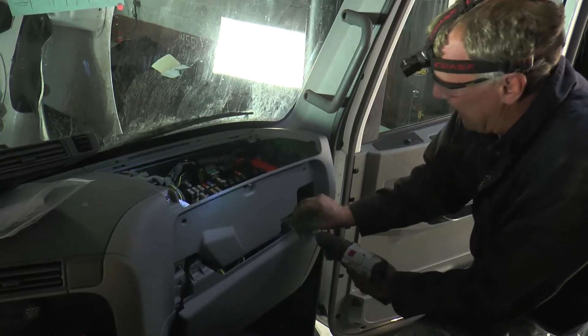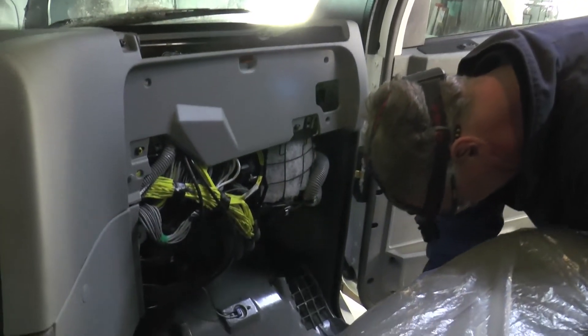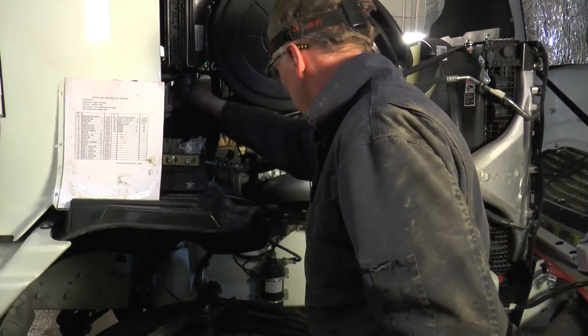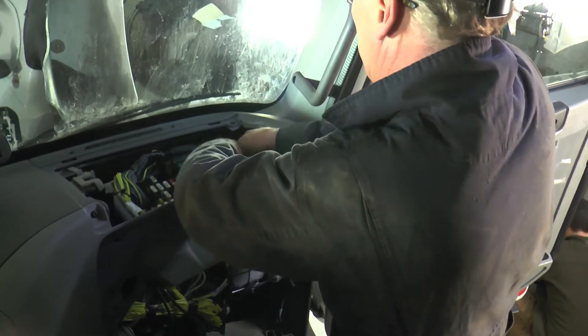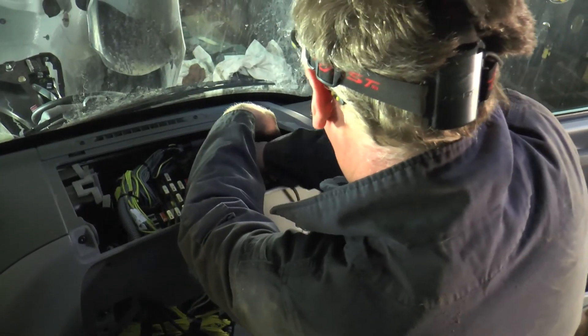You also need to provide electric power to the pump by connecting the pump power cord to the truck power supply. In this installation, an electrical cord was run from the pump, through the engine firewall, and into the dashboard where it was connected to a spare ignition switch in the fuse box. This allows the pump to be activated when the ignition is turned on.